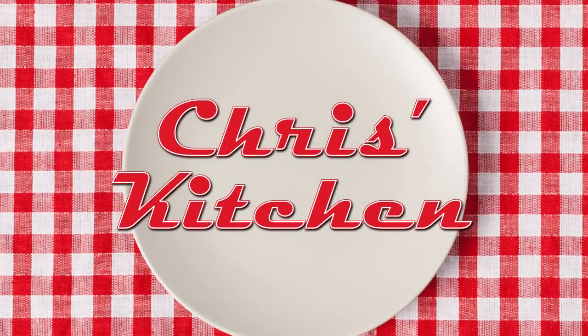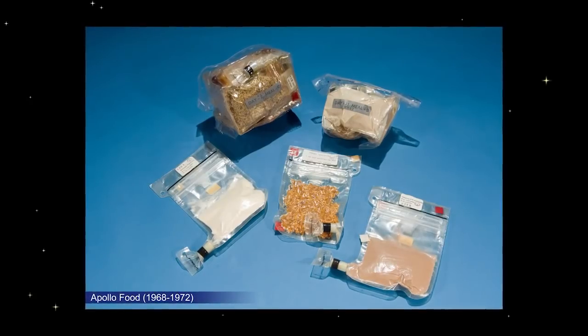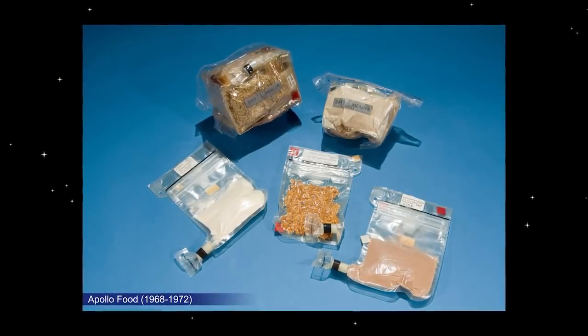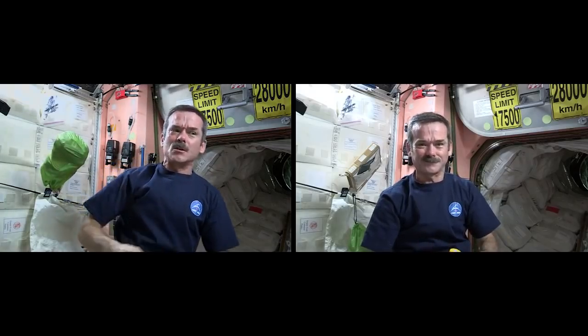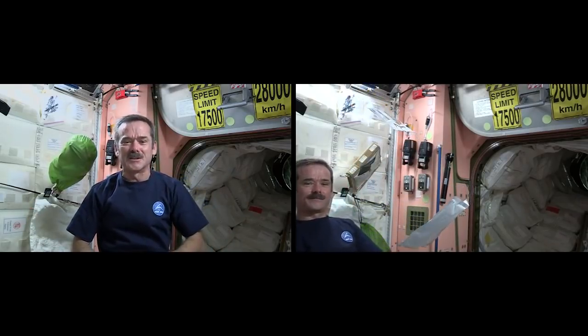Let's talk about space food. In the early days of space exploration, food was mostly squeezed out of tubes and brought up in dehydrated packets. But today, we can have quite a variety of food. There's all sorts of things that we'd normally consume on Earth that we have here in space. We just need some minor adaptations.